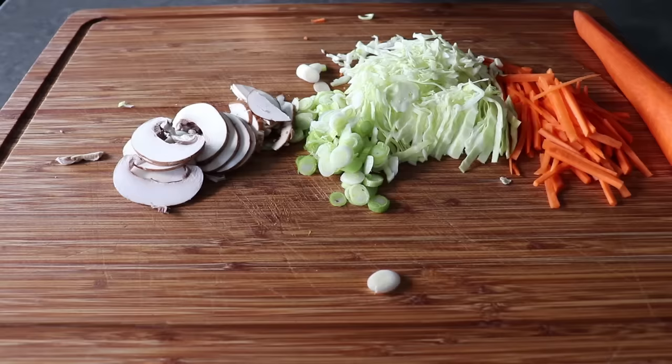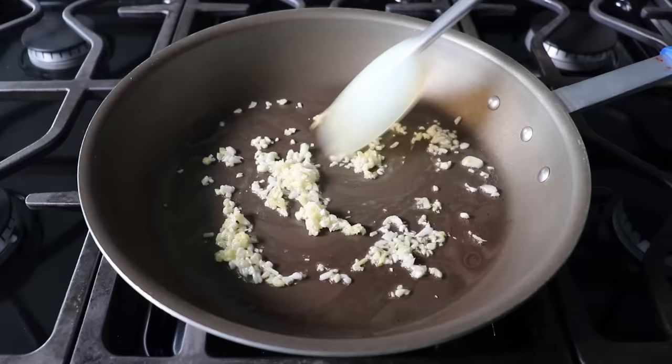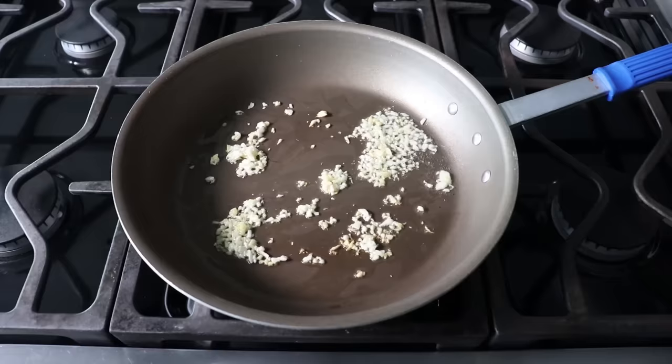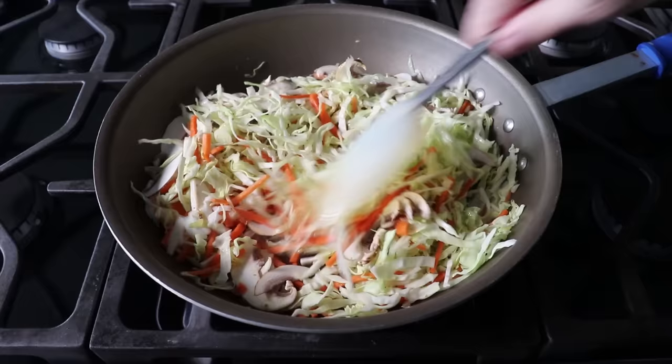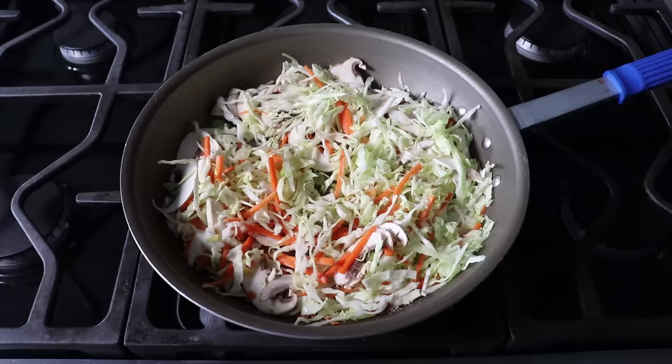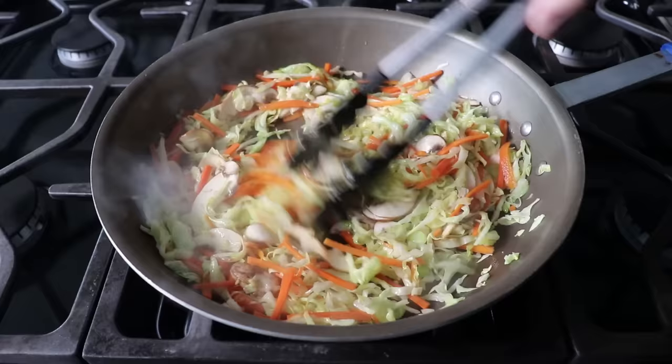Once our veggies are prepped, we'll head to the stove where we're going to sizzle some minced up garlic and ginger in a little bit of oil set over medium-high heat. We really don't want this to brown, so we're only going to give it about 30 seconds. At which point we'll add our sliced vegetables and give everything a quick mix. For veggies cut like this, tongs are going to do a better job, so I'm going to go ahead and grab those. But before I do, I'm going to toss in a nice big pinch of salt. Then I'm going to go ahead and work this over with my tongs, and we'll cook this for about a minute or two, or just until those veggies soften up and slump in the pan and get sort of steamy.